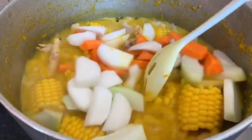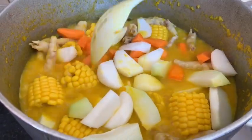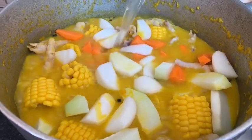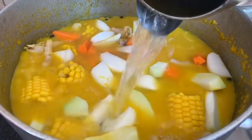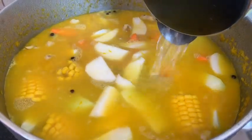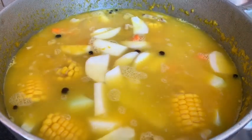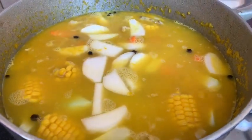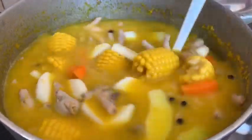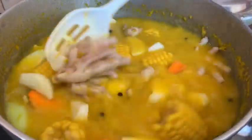Give that a stir around with the spoon. We're going to add some hot water because the pot needs a little bit more liquid — remember, you're cooking soup so you want a lot of liquid. Then we're going to allow all of these vegetables to cook nicely as well. Stay tuned guys, and we will show you how we cook our chicken foot soup today.